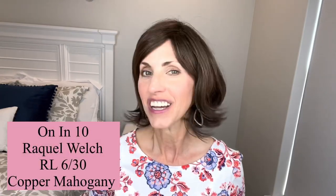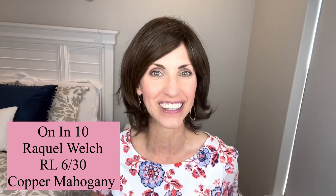So today we're going to look at another one of these new Raquel Welch styles. This is On In 10 in the color RL630 Copper Mahogany. Beautiful color, cute style. Can't wait to tell you more about her in just a minute.